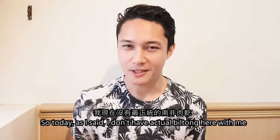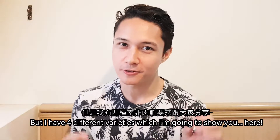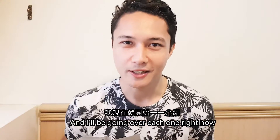So today I don't have actual Biltong here with me, but I have four different varieties which I'm going to show you. These are the four different varieties and I'll be going over each one right now.